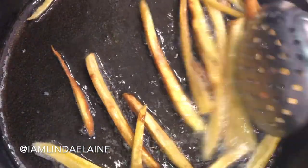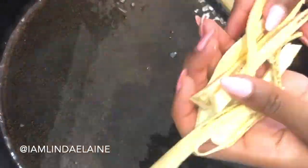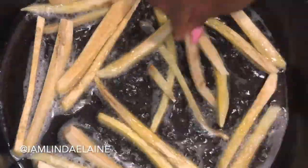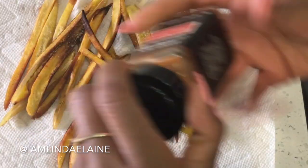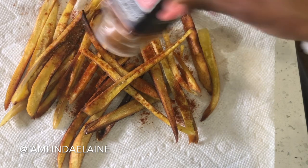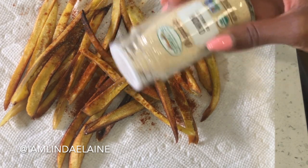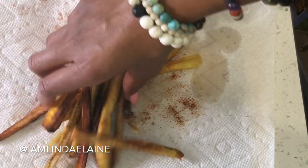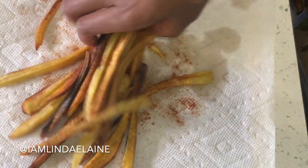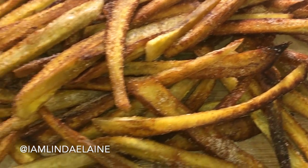As you can see they get nice and golden and honestly they already look just like french fries. I like mine to get just a little bit more crunchy — sometimes I even like my stuff a little bit burnt. After I take the first batch out I go ahead and add the second. It takes about five minutes per batch. Then I put sea salt, cayenne pepper, and onion powder on them. These three together make it taste exactly like french fries — I kid you not. Mix it all up.